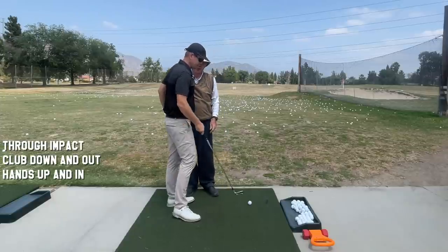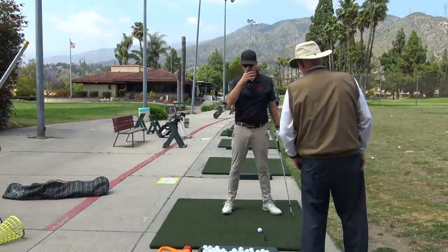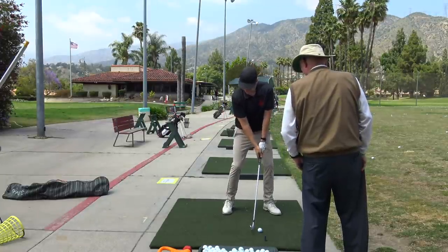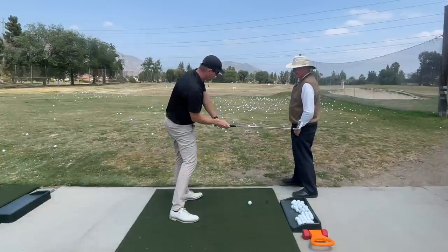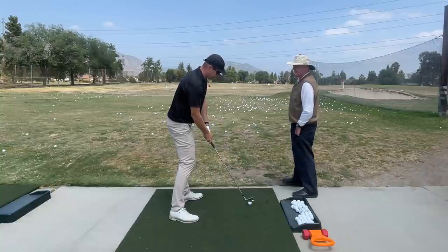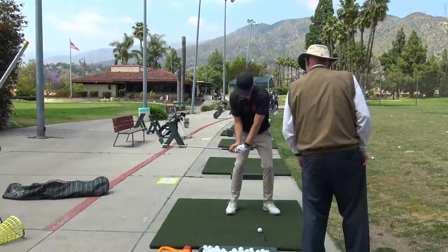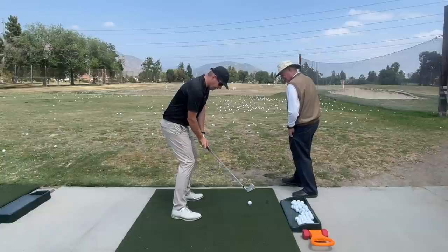It's scary because — you know, they always say changes have to come in twos. So if you do the old body motion, but then you try to feel this tip-out thing, there's no way you're going to do that — you'll shank it. If you want to get to here and feel what the club should be doing through impact, which is head out, handle up and in.